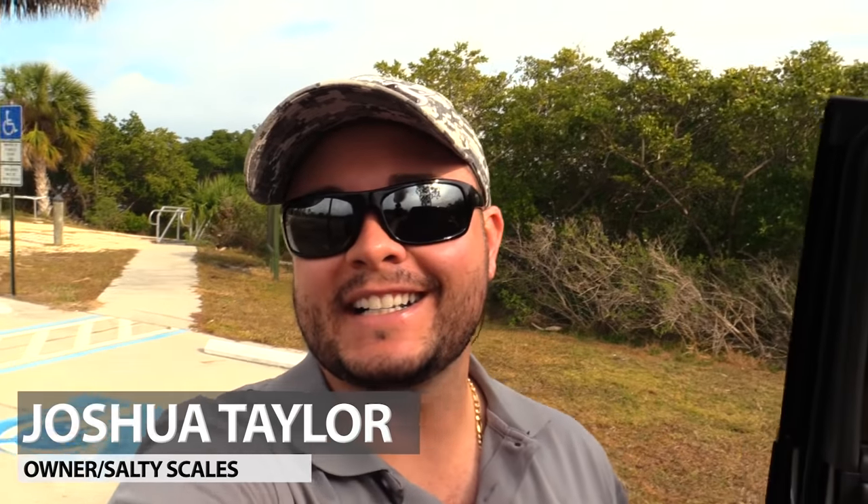Hey ladies and gentlemen, Kat and Taylor here at saltyscales.com. Today we're going to be doing something a little different — we're gonna be making a lure out of a bottle cap. There's no rhyme or reason, but it's cool to have a kick-ass lure that you made by hand. Also, there's about two million pounds of garbage that rolls up on our shores every year, so in a survival situation there will be no shortage of these, and it might just save your butt.